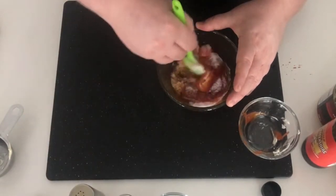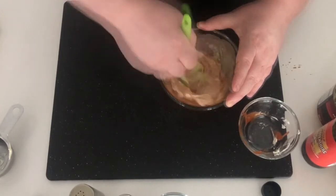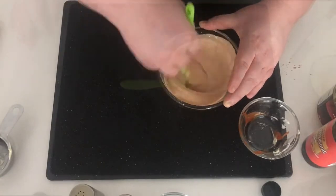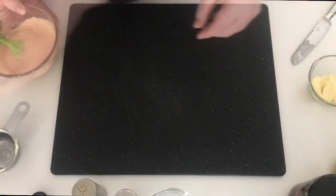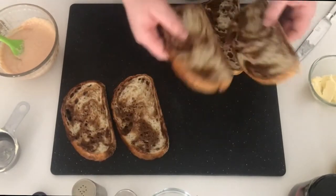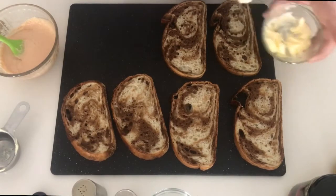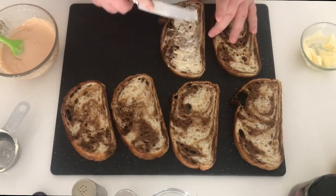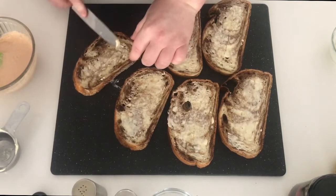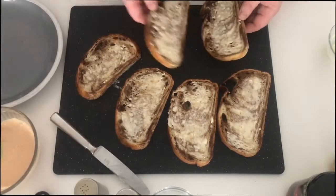Let's give that a mix and make sure it is fully incorporated together — it should look something like this. Set that aside and we're going to grab our rye bread. I grabbed marble rye here but you can just grab plain rye if you want. We're going to butter one side, making sure to get all the pieces, and then bring these over to the stovetop.